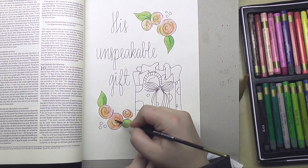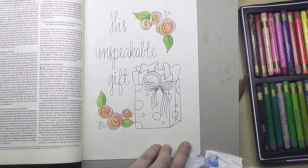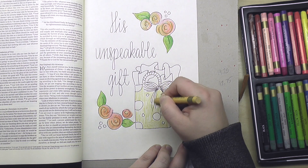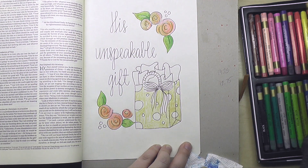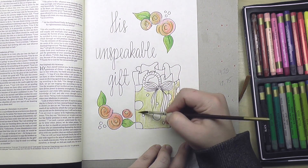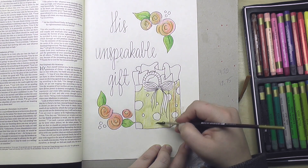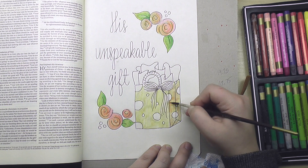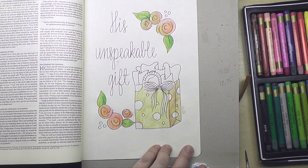It says, He who supplies seed to the sower and bread for food will supply and multiply your seed for sowing and increase the harvest of your righteousness. You will be enriched in every way to be generous in every way, which through us will produce thanksgiving to God. For the ministry of this service is not only supplying the needs of the saints, but is also overflowing in many thanksgivings to God. By their approval of this service, they will glorify God because of your submission that comes from your confession of the gospel of Christ, and the generosity of your contribution for them and for all others, while they long for you and pray for you because of the surpassing grace of God upon you. Thanks be to God for his inexpressible gift — and in another version, it says unspeakable gift.